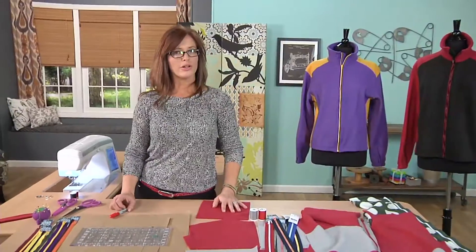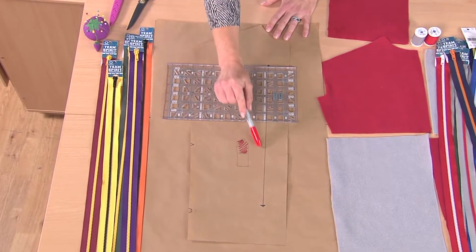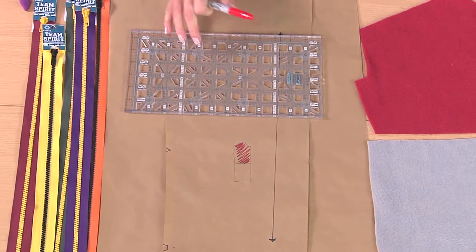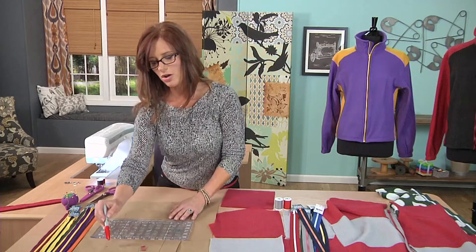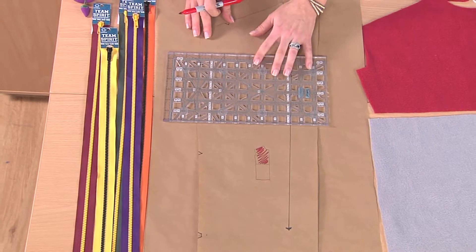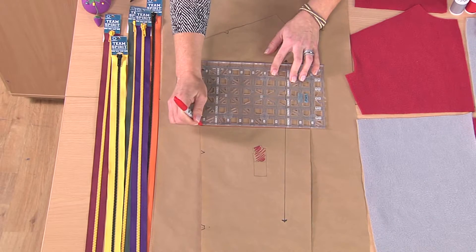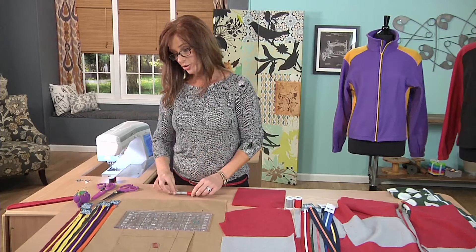We're going to start off with a commercial pattern and create our own design. I've gone ahead and traced out the front of how I want to do it and created my style lines. Make sure when you're tracing off your pattern that you include all the markings. You don't want to miss one, otherwise it'll be difficult to put together. Just go ahead, draw your line, cut it across, and add your seam allowance.